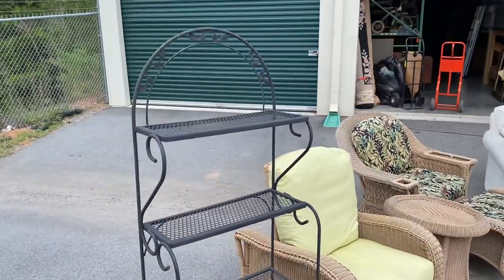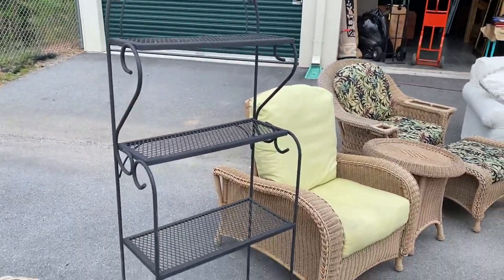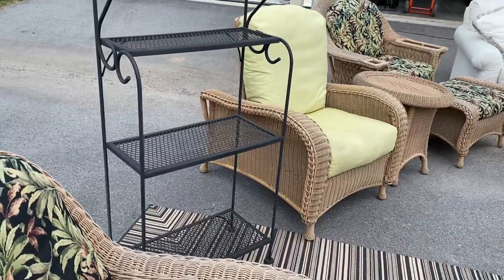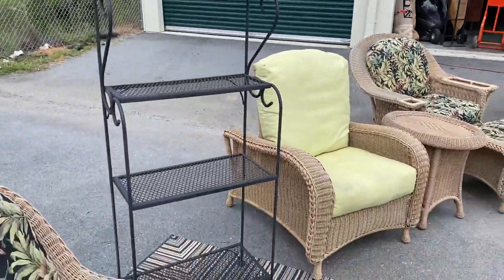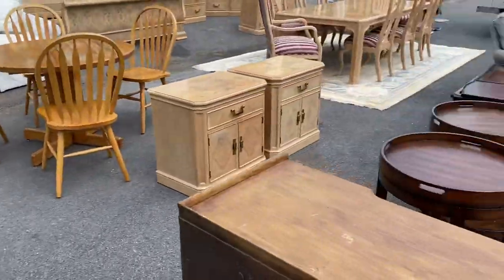I'm not kidding, that stuff is ridiculously expensive brand new. I bet these chairs are probably two thousand dollars a piece if you looked on there. And then we've got a metal baker's rack — it's aluminum, it's not that heavy, but you know a cool outdoor kind of piece.